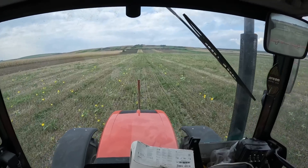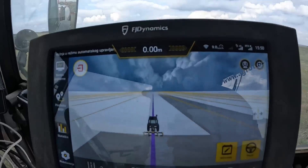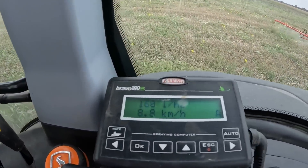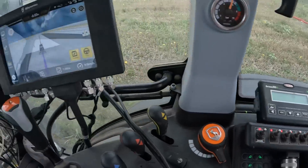Here, as you can see, I made the first round. It is good. As you can see, the navigation is great — you can see how it works. The spray rate is 160 liters per hectare at 8.8 km/h. And the navigation is performing great.